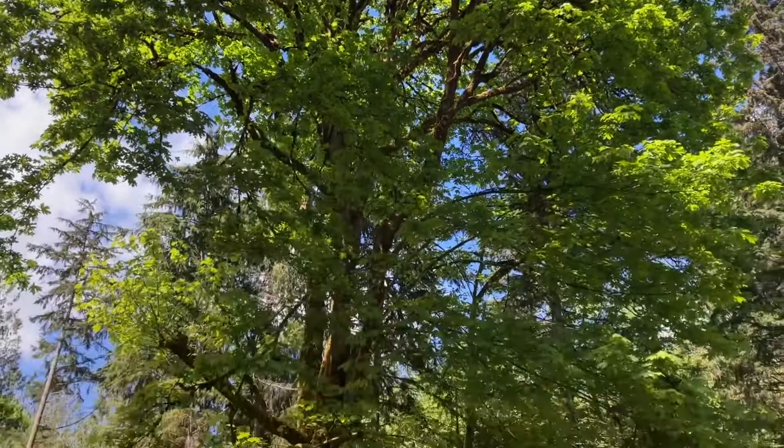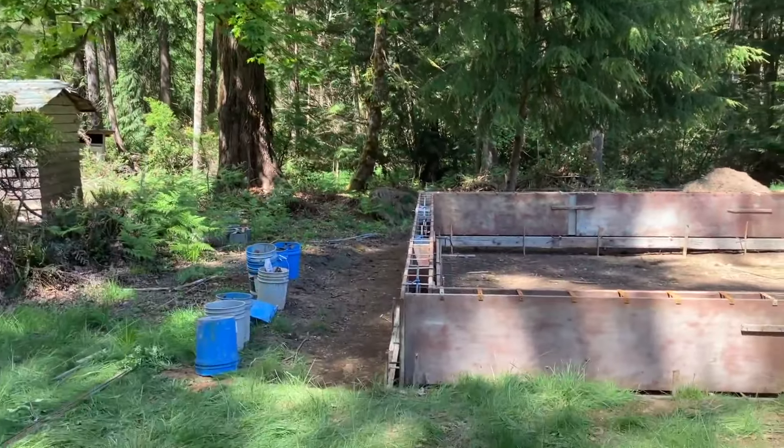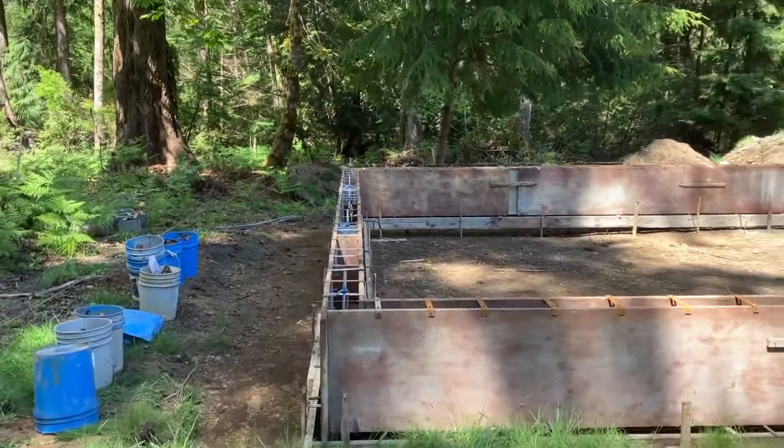This is a very large big leaf maple tree but I don't plan to take it out — I'm just going to have it trimmed back just a little bit.